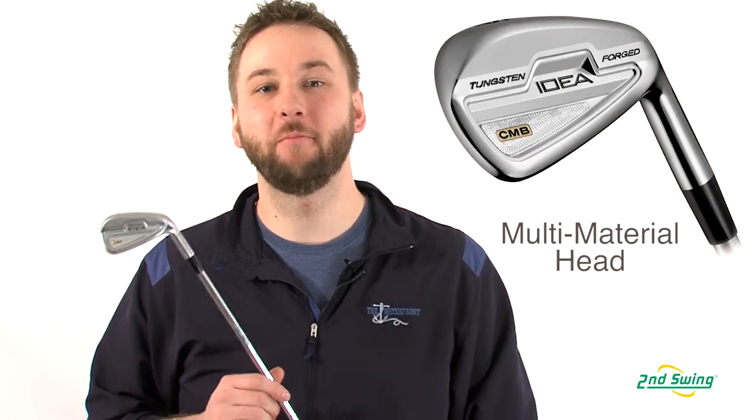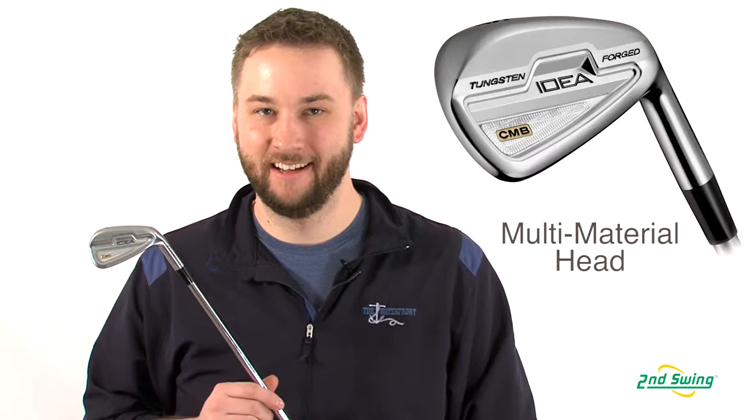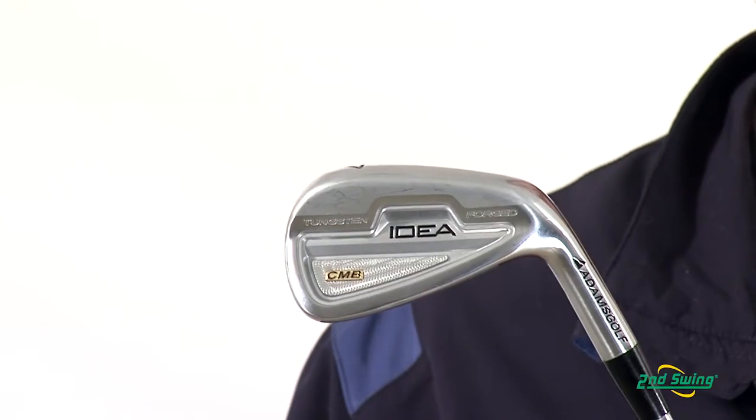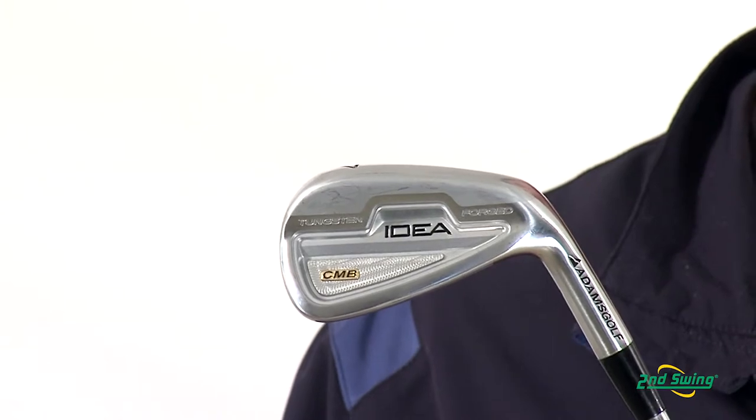The CMB irons feature a multi-material club head design, with a 10-25 carbon steel head and improved tungsten weighting in the toe and heel of the club.